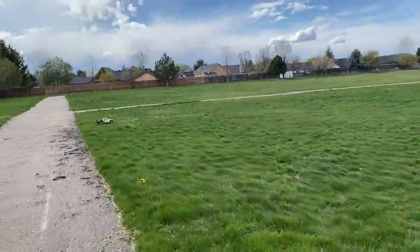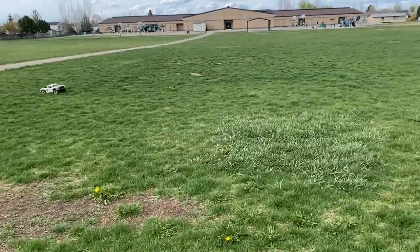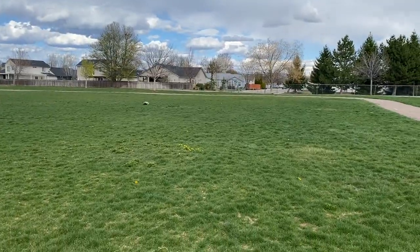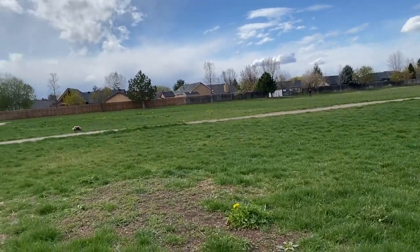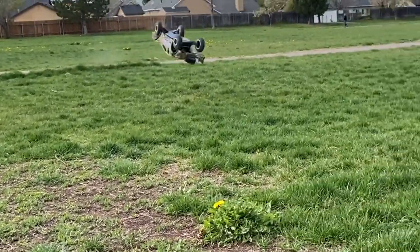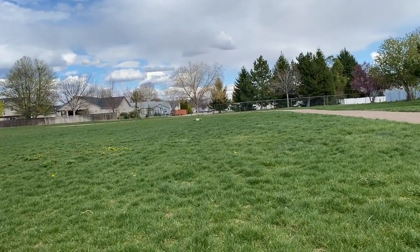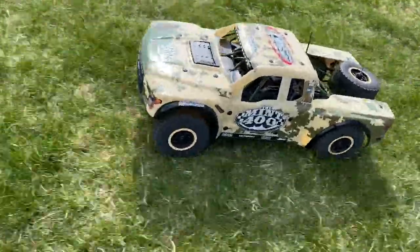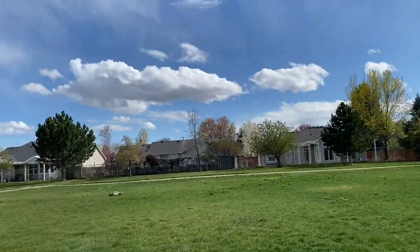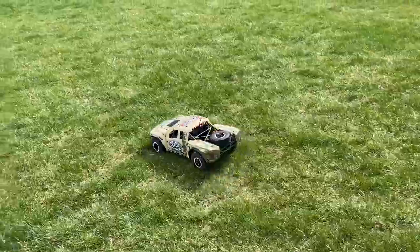That suspension just feels so nice. The suspension on this thing is just so good. You do need to belt the front tires though, because they rub the body when you're at full throttle — they rub the fenders. Let's not flip this over anymore. That suspension is just so realistic.